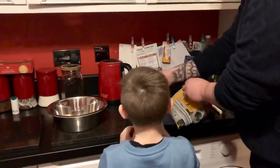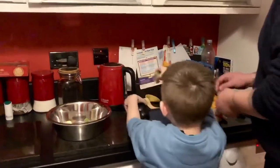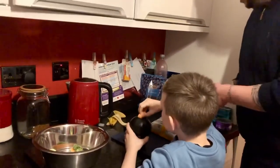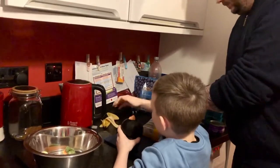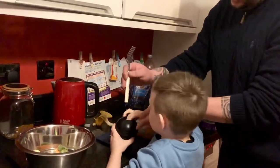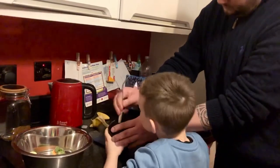If you pop that in that con — that black thing, that's called a con. And then a couple of carrots. Can you squish it all down there? Use this. That's it. And then just squish it. There we go.